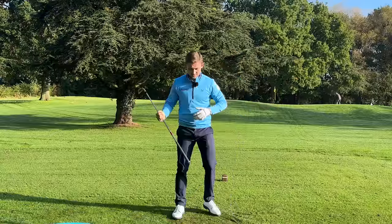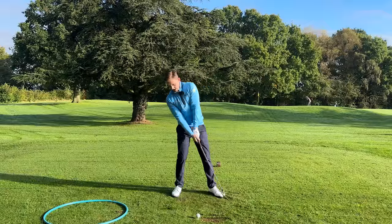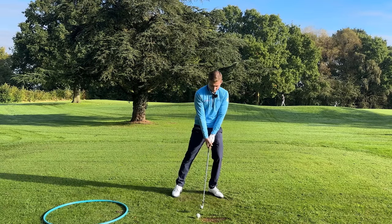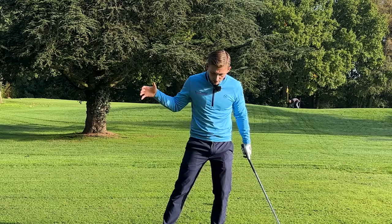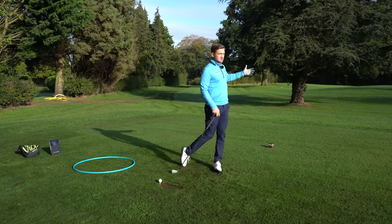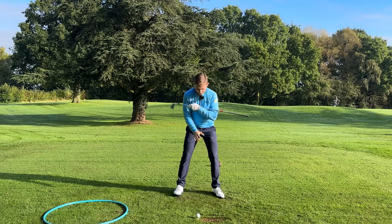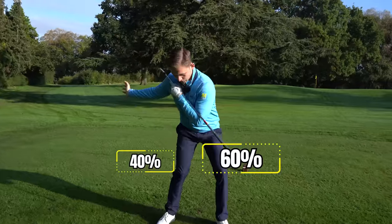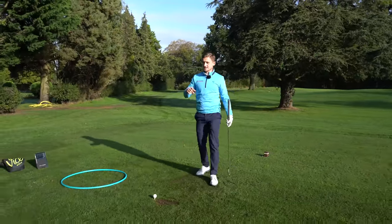At impact it's 70/30, then follow-through 90/10. Think about this: if I'm leaving my weight back, I'm more likely to contact the ground way before the ball. If I get my weight more forward, that helps me hit down and get the ball first. So those are the percentages with that rotation through the ball: 60/40 — 70/30 — back to 60/40 — 70/30 — 90/10.